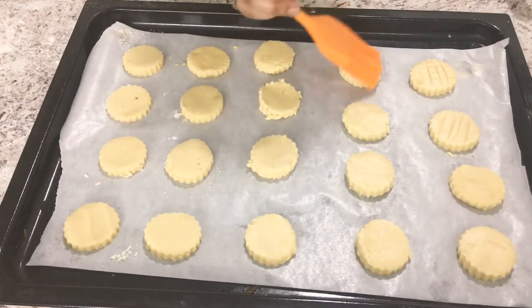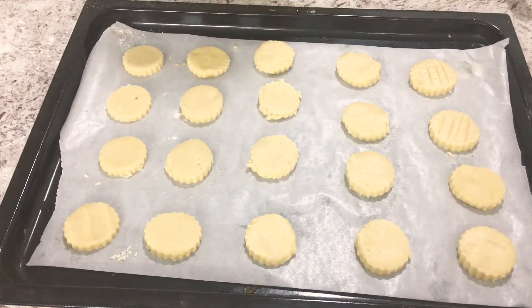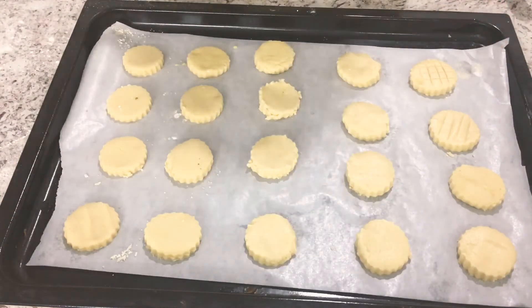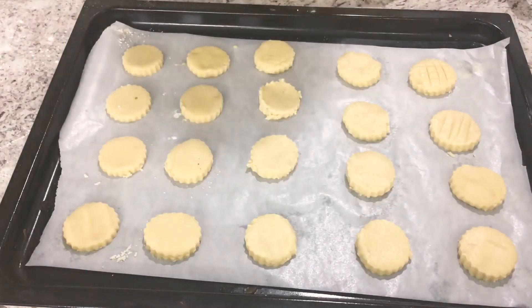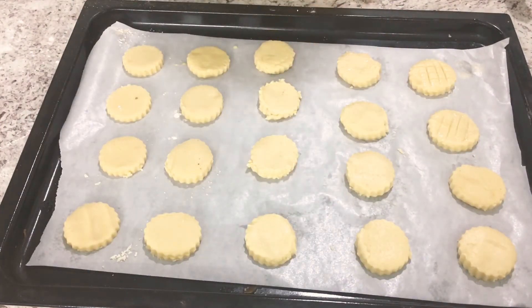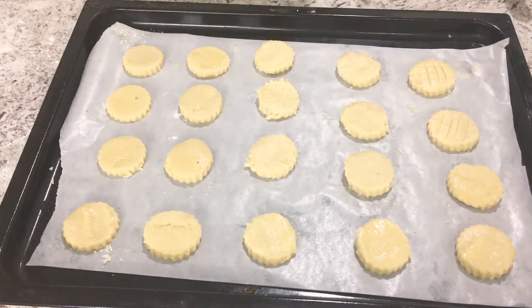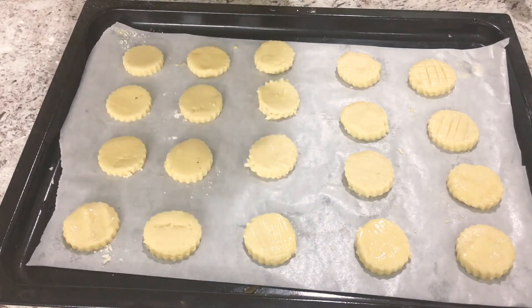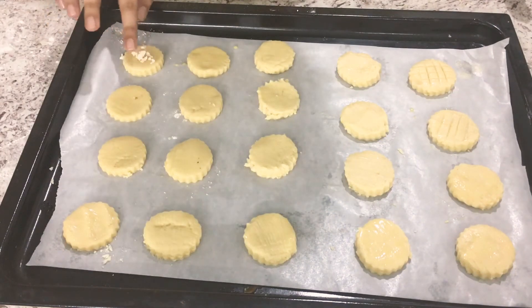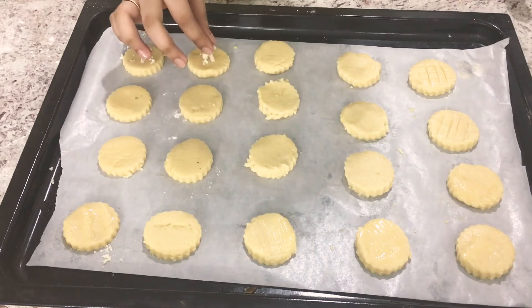I've beaten an egg and I'm lightly brushing the cookies with some egg wash. If you want, you can add in dry fruits or nuts — I'm adding crushed almonds on top to give it extra flavour. This step is totally optional.